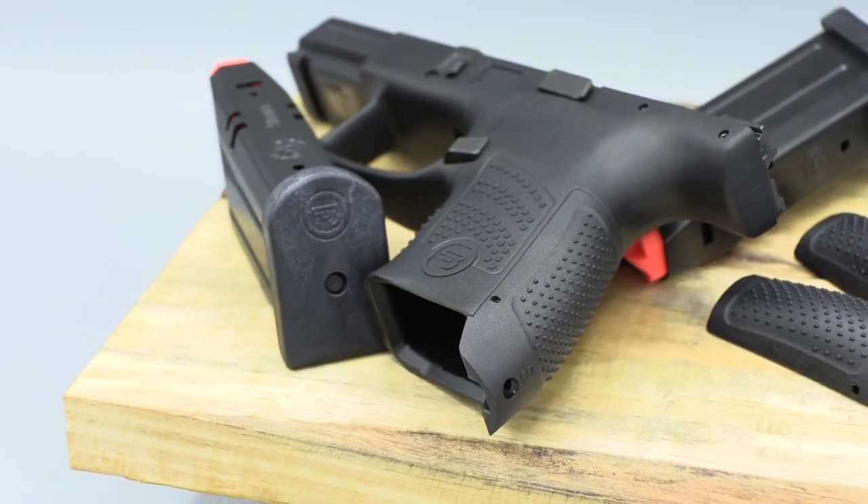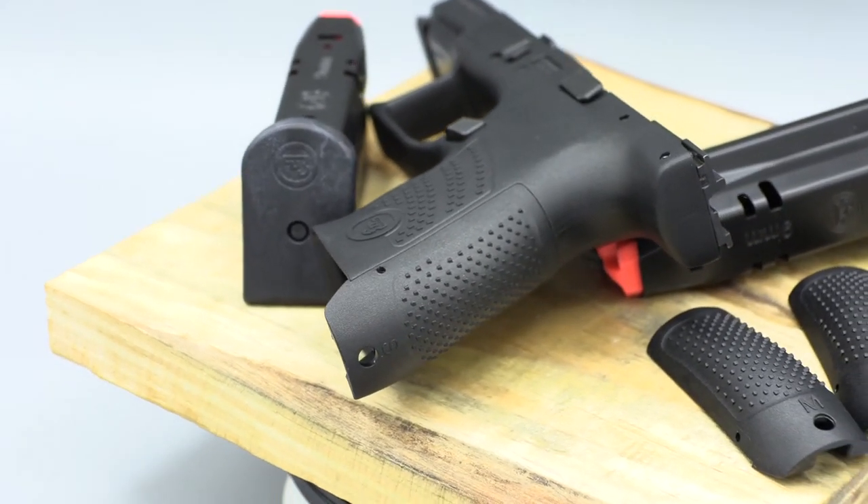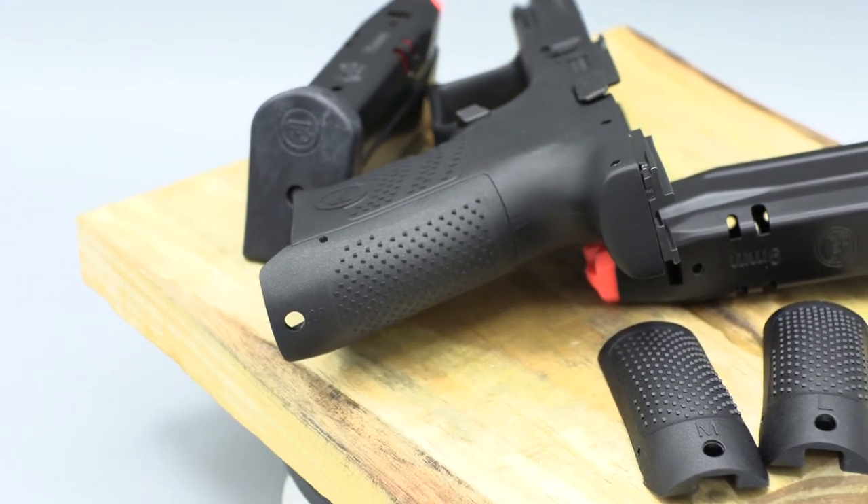If you're in the market for a solid carry gun in a subcompact, the CZ P10S could be the one you've been looking for.